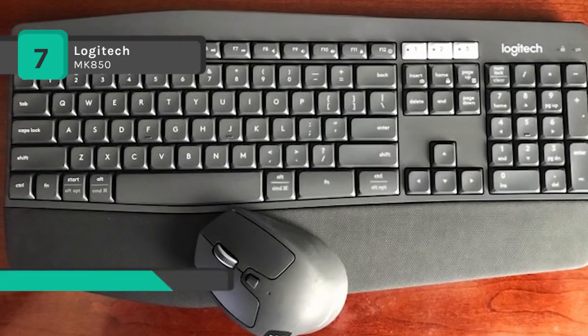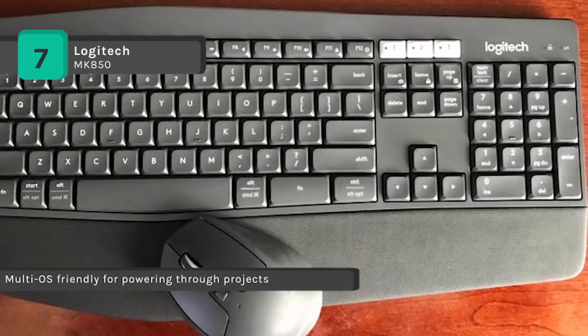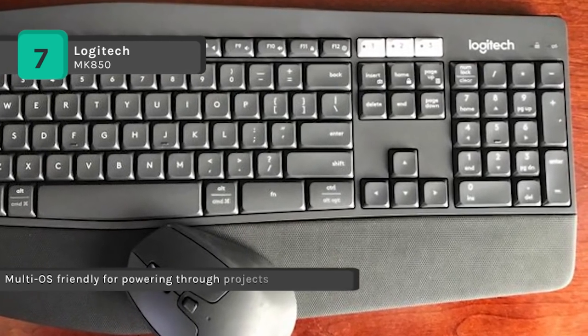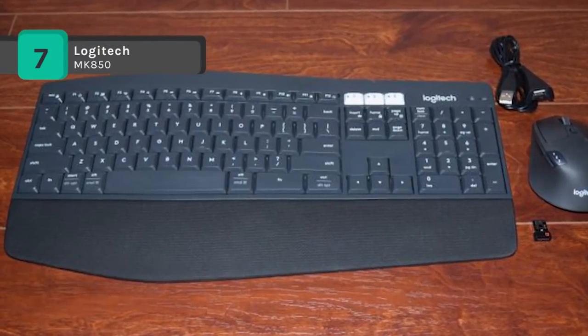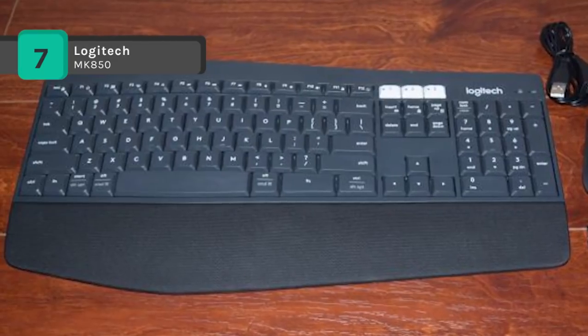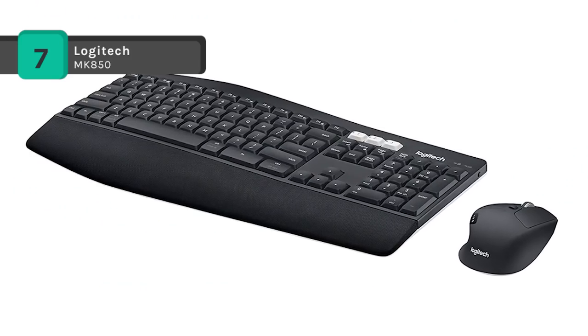The cushioned palm rest along the lower side of the keyboard is perfect for comfortable extended duration usage. The adjustable tilt legs offer the perfect typing angle. Also, the contoured right-handed mouse with hyper-fast scroll wheel enables you to fly through documents and web pages. Both keyboard and mouse are fully multi-device and multi-OS friendly for powering through all your projects.